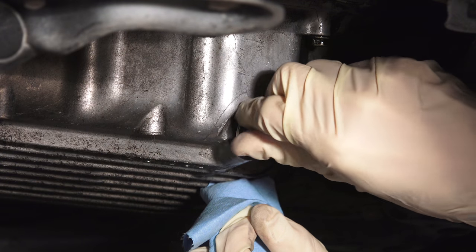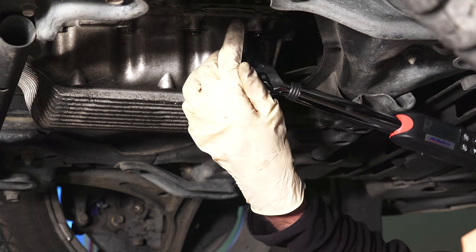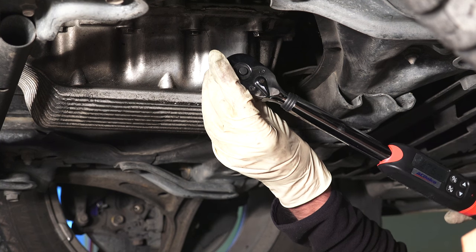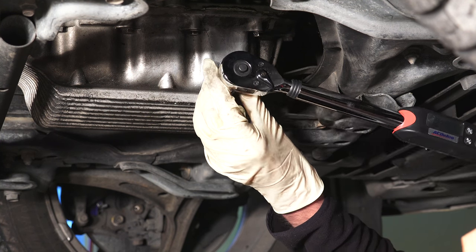Next, screw down the drain bolt, replacing the 14 millimeter washer. Tighten the drain plug to 29 pound-feet using a torque wrench, and be sure not to over-tighten as this is an aluminum drain pan and you could damage the threads.